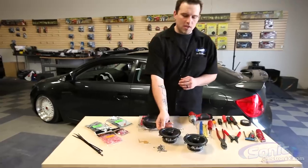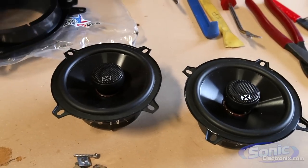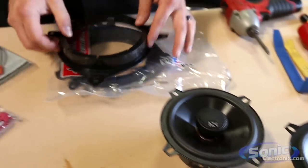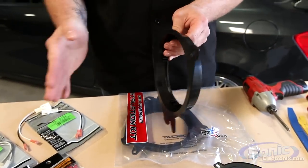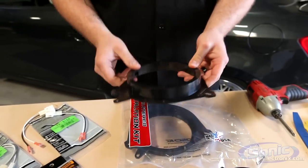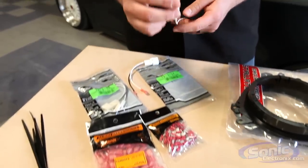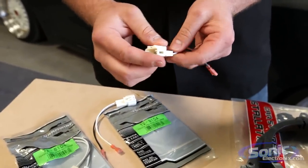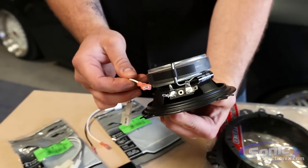To start with we got the MVX coaxial V-series, along with the parts that were required for this car — which actually call for a speaker adapter bracket. That way we have enough mounting depth inside the door as well, and a new place to mount our speaker. Over to the right here we have the plug-and-play adapters from Metra, which will actually adapt the factory connection to the aftermarket connection which will plug right into the speaker terminals.